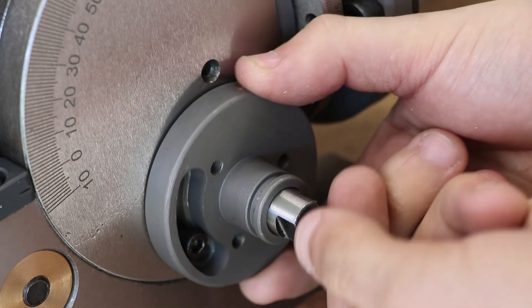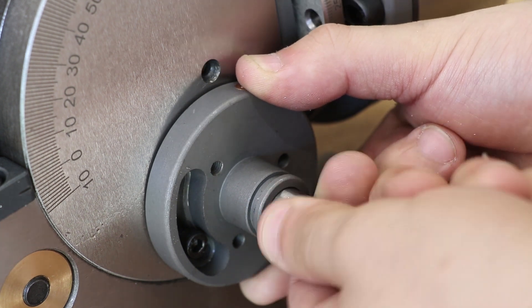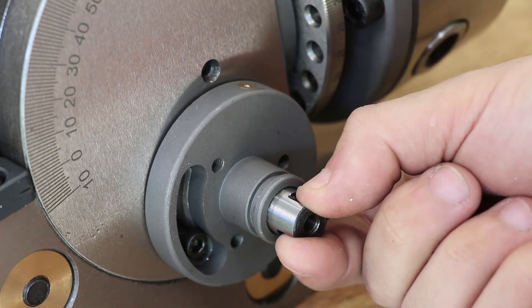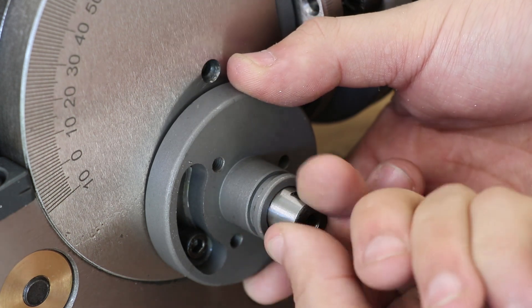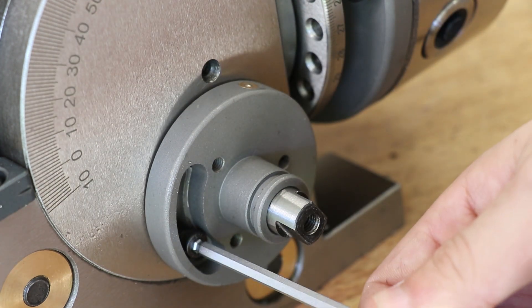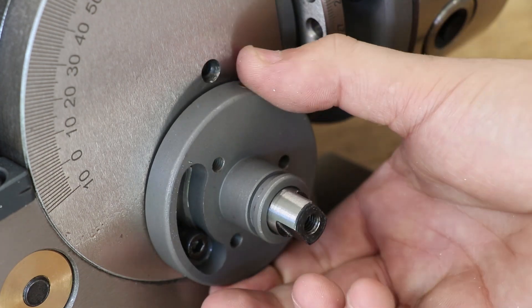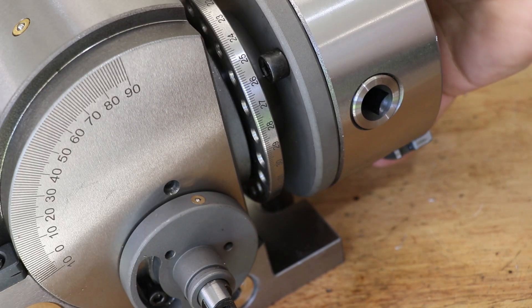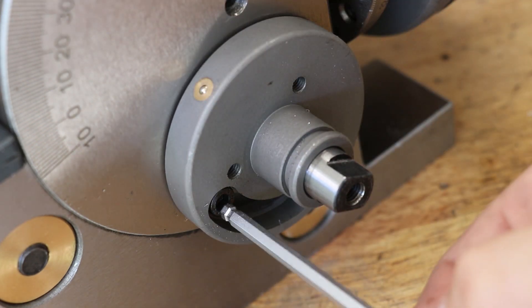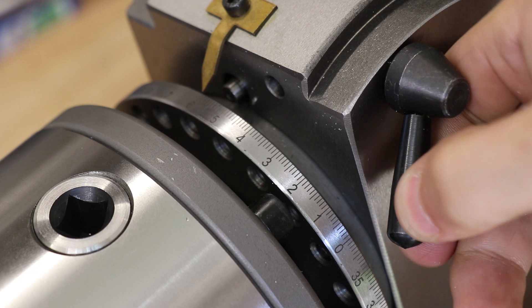Holding the worm gear in place is this housing. The other side that fits into the dividing head is eccentric, and the idea is that you use this to reduce the backlash by changing the meshing of the worm gear. It works really well, though it's a little bit touch and go, but it's really necessary to do as you don't want backlash when cutting gears. It might take one or two minutes to get the correct amount of meshing. If you add too much and push the worm gear into the gear, it tends to seize up. When the worm gear is engaged you can only directly index; to use the hole pattern, simply disengage the worm gear by rotating the housing anti-clockwise, and then use the pin to select the hole and lock the spindle.